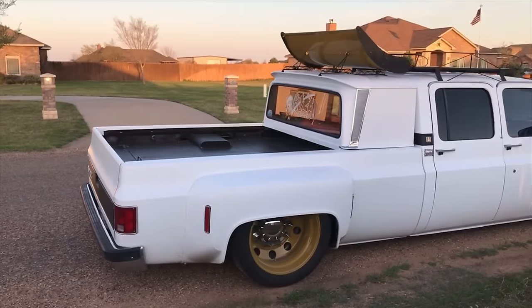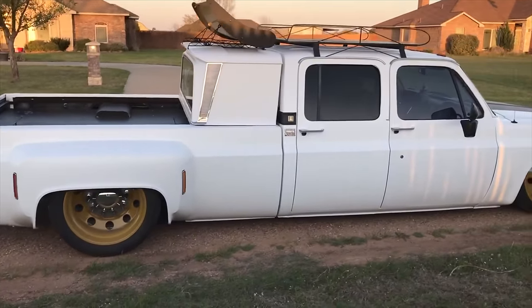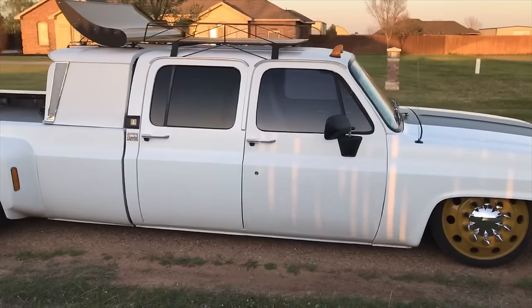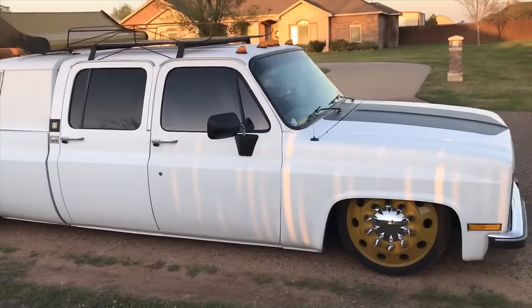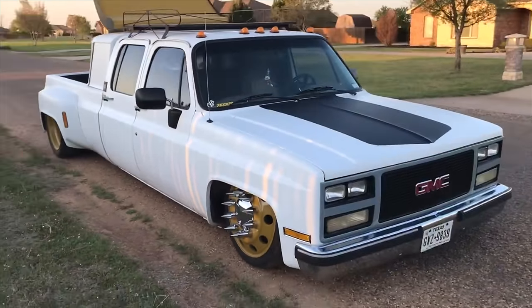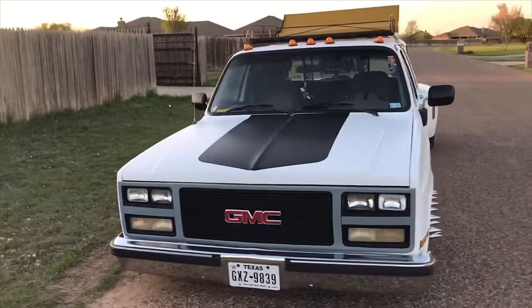How's it going, guys? This is Chris with 75 Dually Garage, and today I'm going to show you my truck, the 75 Dually. It's a 1975 C30 camper special. We've converted it over to a 1989 GMC Suburban front end — I'm a big GMC fan. I am a member of Bonsai Cruisers.